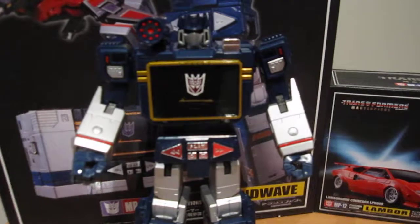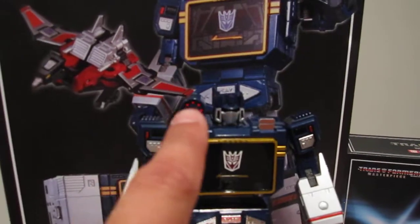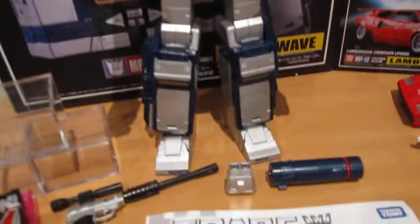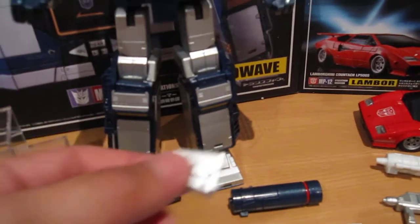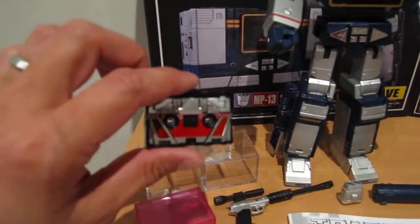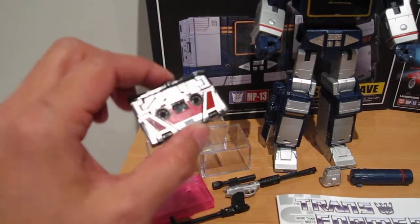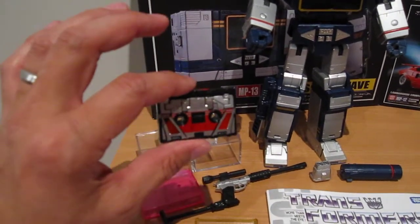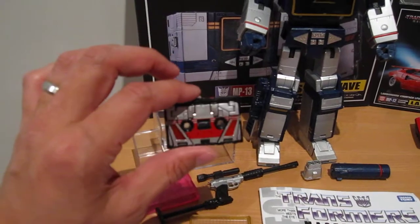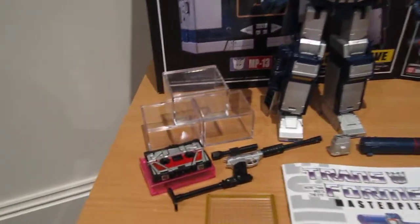It's probably the best representation I've seen of that character out of the cartoon, so I'm glad Takara really nailed it. It comes with his rifle and his cannon, which is actually fixed to his shoulder. It also comes with this extra piece that I'll show you guys later that you can put onto his hand. The best part, as a lot of people have been saying, is Laserbeak — and I can totally see why. I'll show you guys a bit of that in the next part, but it really is an engineering marvel.